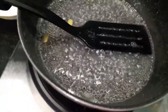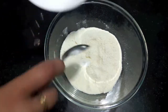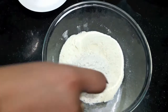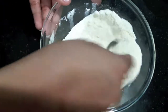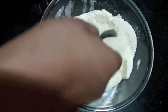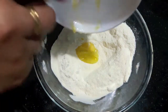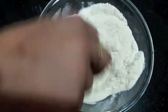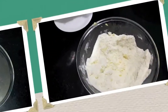Now we will make the gulab jamuns. In the milk powder, I will add baking soda and maida or all-purpose flour. We will mix it properly. To this, I will add desi ghee and mix it with all the ingredients properly.